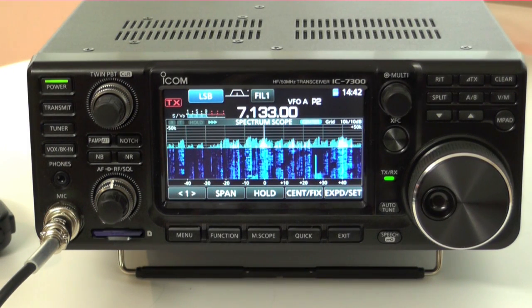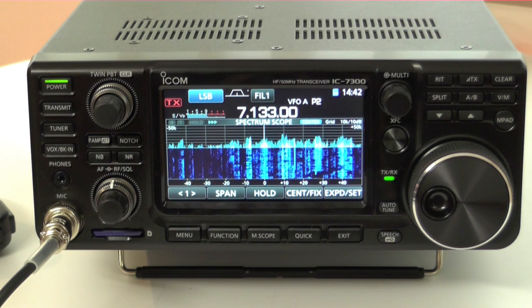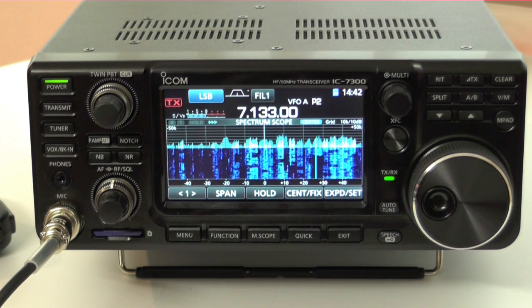This is the new IC7300 — it's a full SDR transceiver, it's a first for Icom. It covers the HF bands, 6 metres and 4 metres. 100 watts out on HF and 6, and 50 watts out on 4 metres.